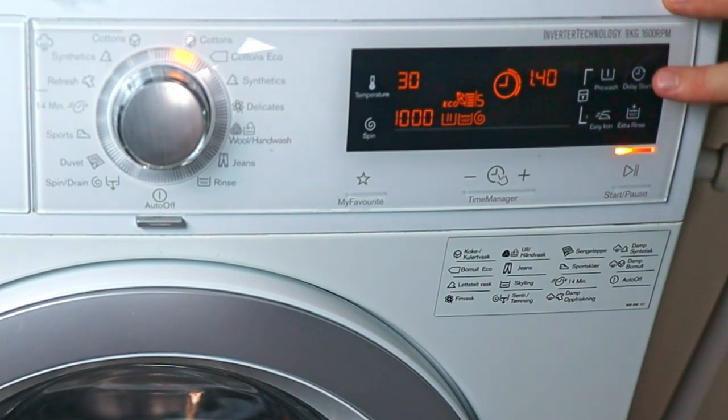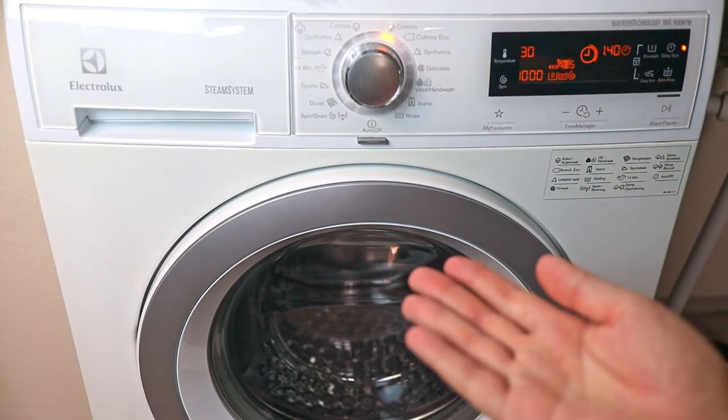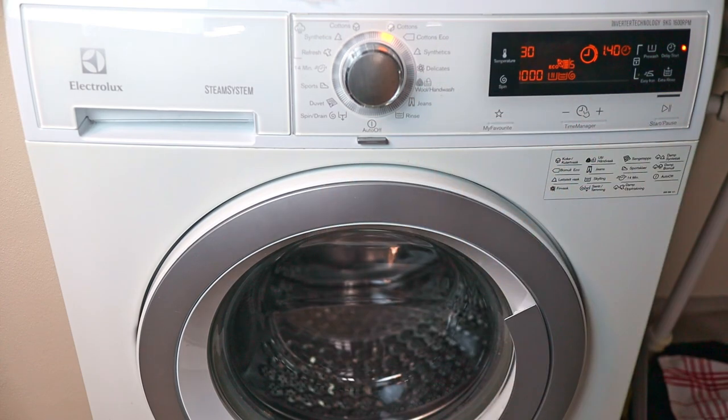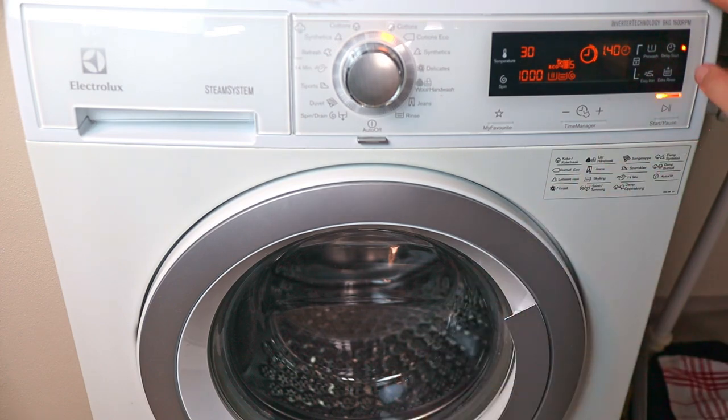We also have delay start. This delays when your washing machine will begin its cycle. For example, if you set a two-hour delay, press start, and your washing machine won't run until two hours later. Always remember you should be present while your washing machine is running — don't leave the house. It's a really nifty setting.